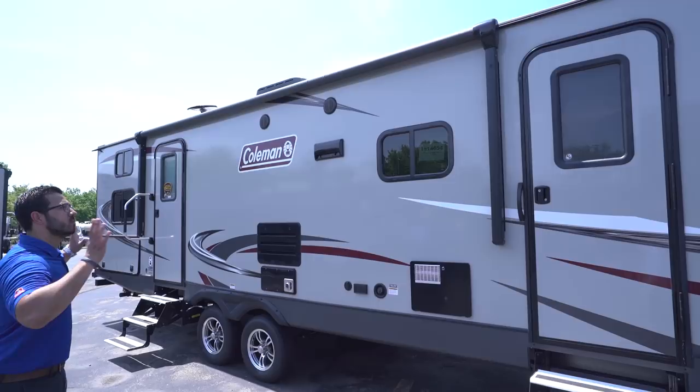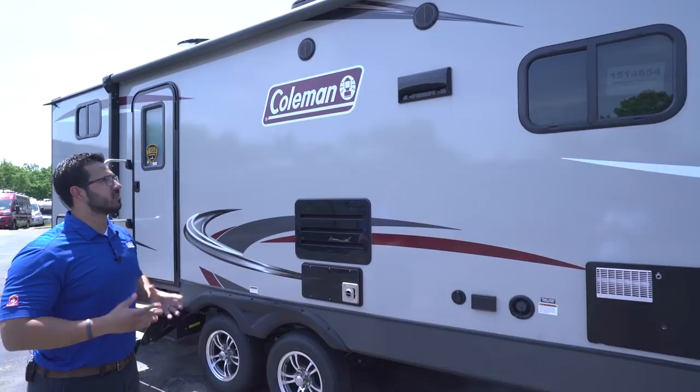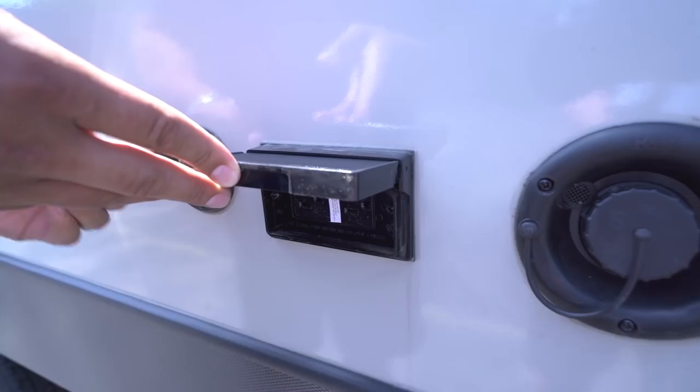The power awning rolls out and back with the touch of a button, and it has an LED light strip so you can hang out outside at night without having to hang up a light yourself. That's controlled by the InCommand system. You'll also see two outside speakers controlled by the multimedia center inside — and again, it is Bluetooth capable. Down here is where you fill your fresh water tank for boondocking, and right next door is an electrical outlet as well as a cable outlet for an outside TV.